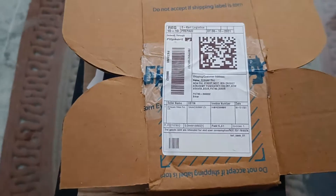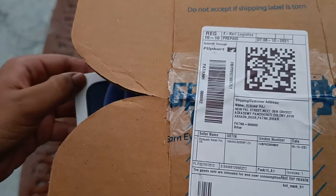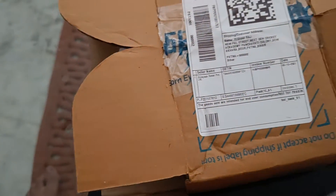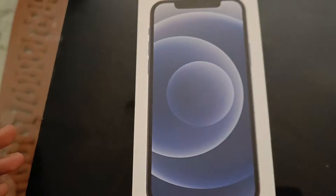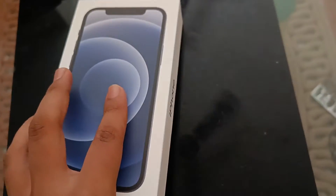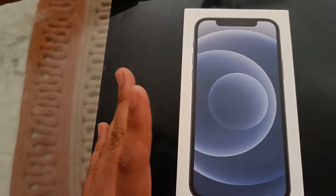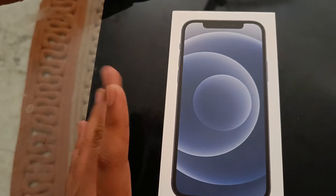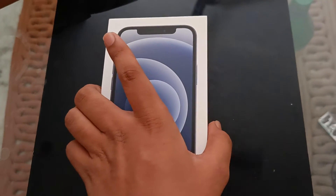A few days before, my dad got a brand new iPhone. I will show you about it in this video. This video will be short — just a small unboxing. This iPhone is the iPhone 12, not 12 Pro — the 128GB variant. So let's unbox it, and before the video please do like and subscribe.